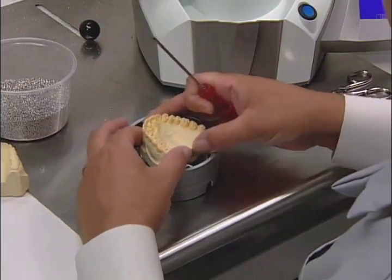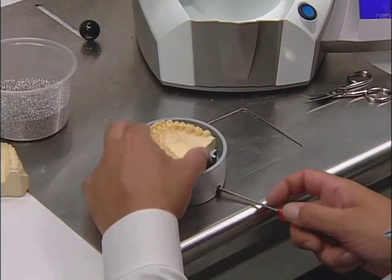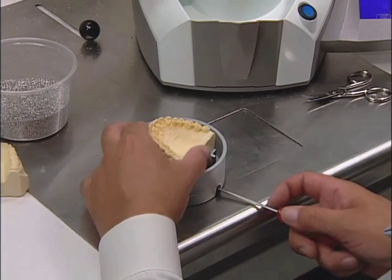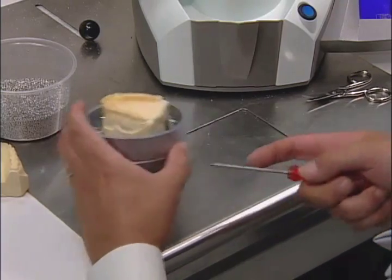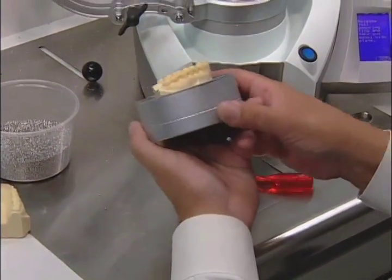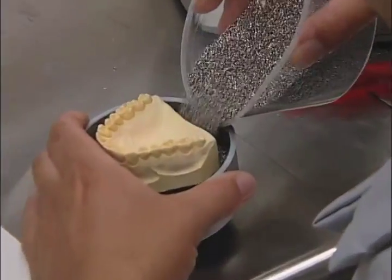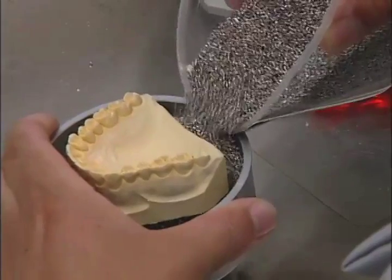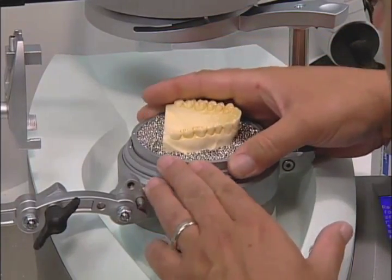Place the model and secure it in the reception pot and fill with granulate. Add the granules and be sure to condense underneath the model. Then place the reception pot back into the thermoforming reservoir.